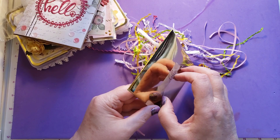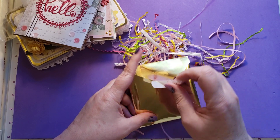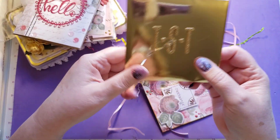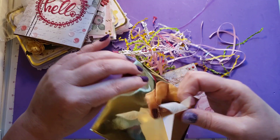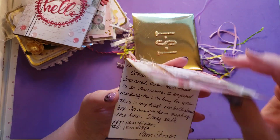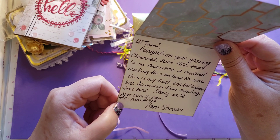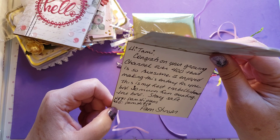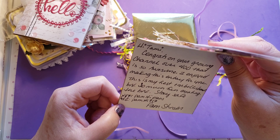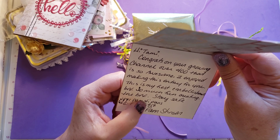And then one more piece of hello washi tape. Let's see what's in here. I love this envelope. Isn't this pretty? TST. This says fantastic. And it says hi Tammy, congrats on growing your channel over 400 — that's so awesome. I enjoyed making this entry for you. This is my first embellishment box, so much fun creating the box. Stay safe. Her YouTube is Pam STI 917 and her Instagram is Pam STI plans.